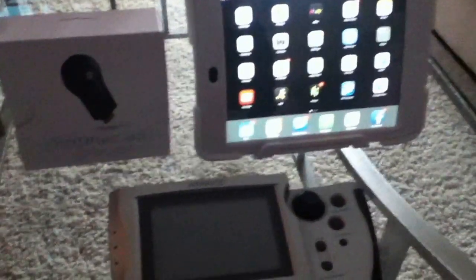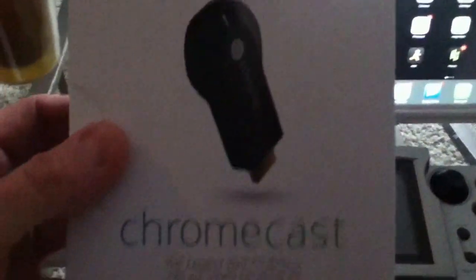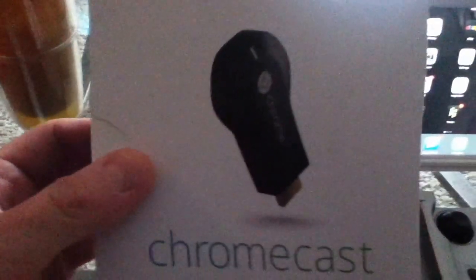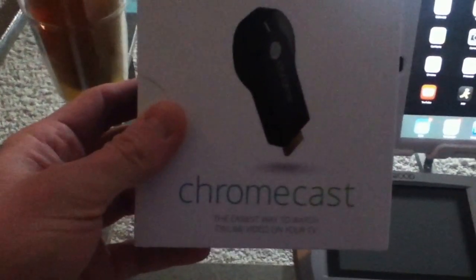This is what the device looks like. Unfortunately I'm not going to be able to show you the actual device because it's plugged into the TV already. I want to talk about a couple of things this device can do, what it's capable of. For those of you who don't know, it's about the size of a USB drive — standard size, maybe a little larger.